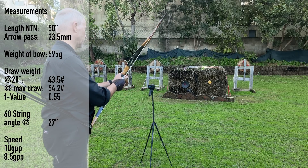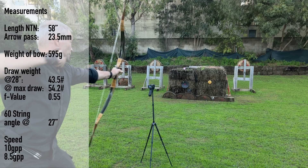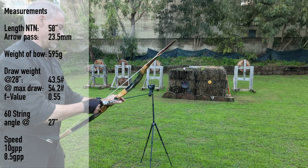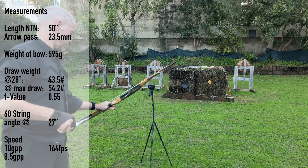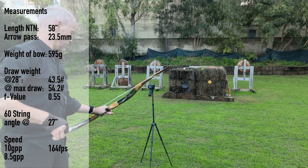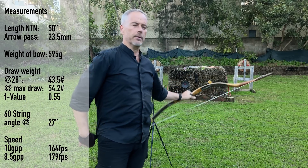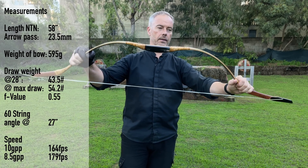550 grain: 165. 162 — they go through. 465 grain: 179, solid, nothing to complain. 177. 165, 165. 181. So 180 feet per second with these lightweight arrows, and with 550 grain we had around 165. It's for this bow perfect — we can't ask for anything else. This bow just performs nicely.